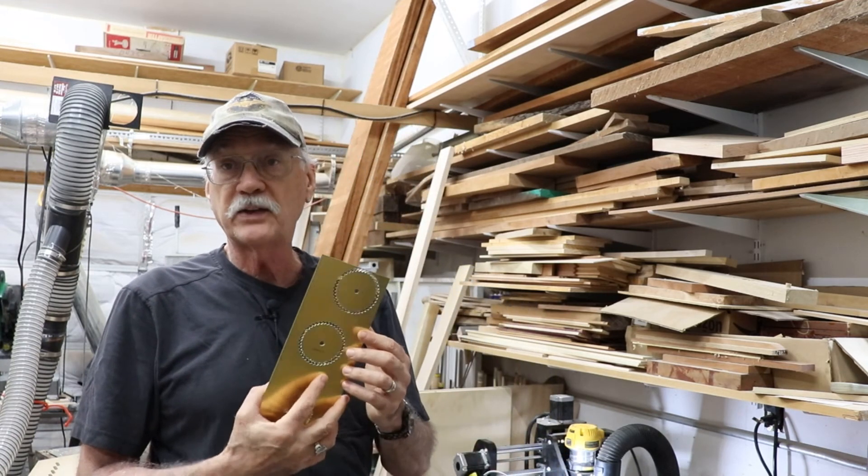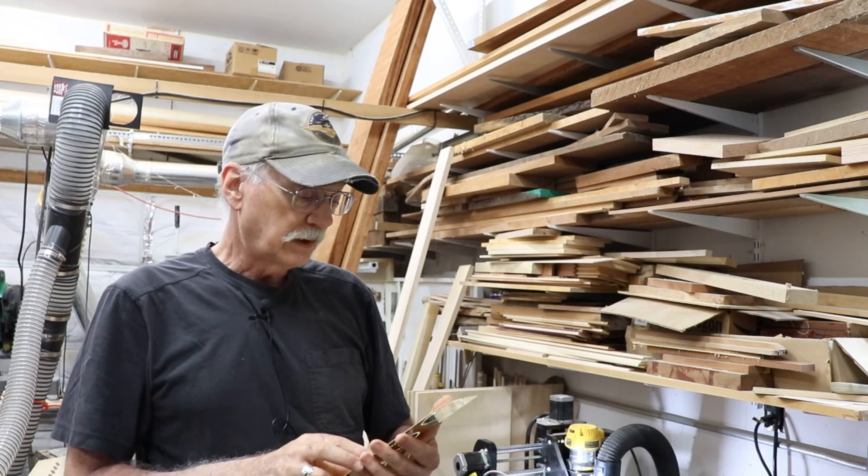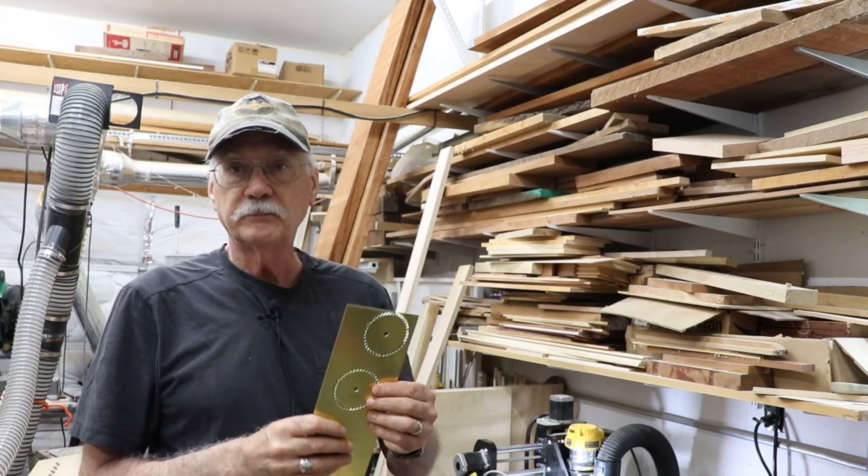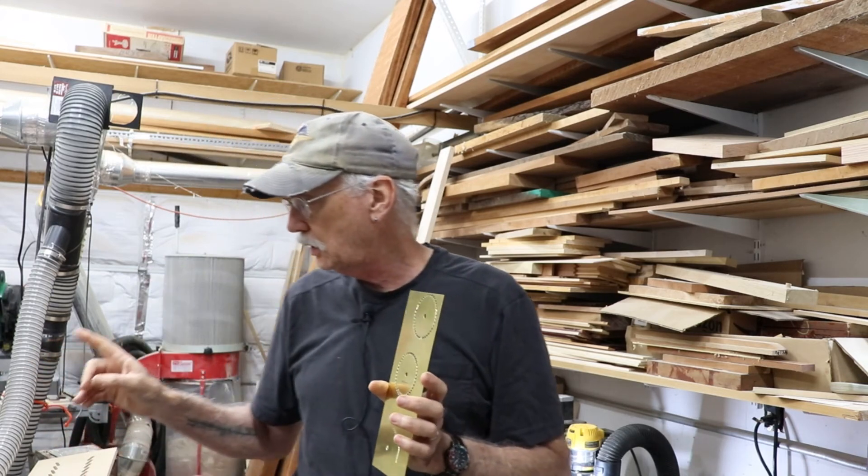I'll experiment with other metals. I know I can do aluminum. I'm a little hesitant to try to do any steel — sheet steel — but we'll give it a try at some point. So there it is: brass ratchets for these two looms.